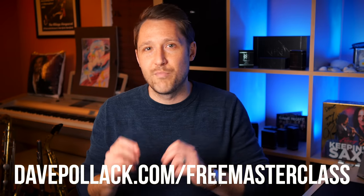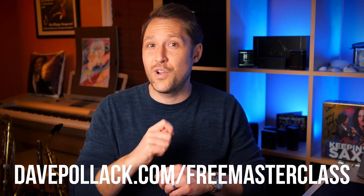Right before I get into that, if you haven't yet checked out my free masterclass called The Best Way to Create Melodic Solos — what are you doing? It's completely free. It teaches you how to voice lead through chord changes and not just play vertically, and also not just play a bunch of licks, so you can actually make beautiful lyrical solos over any set of chord changes. It's a video masterclass that comes with 10 pages of PDFs, and all you need to do is go to the link at the top of the description, in the pinned comment, or directly to DavePollock.com/free-masterclass.